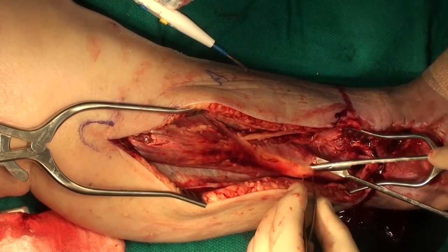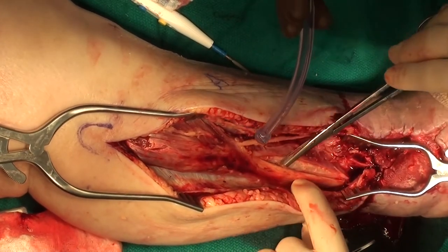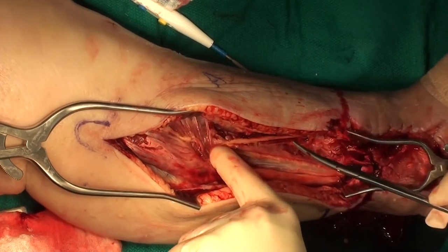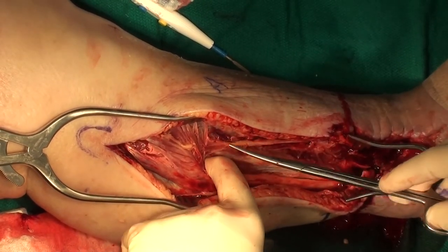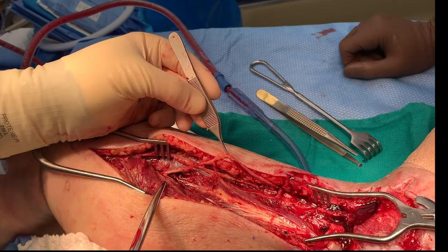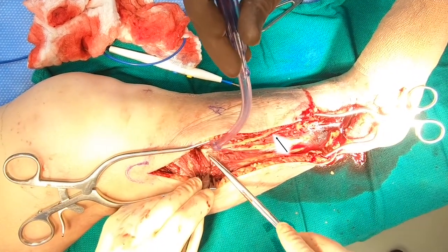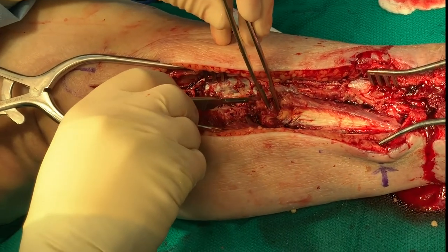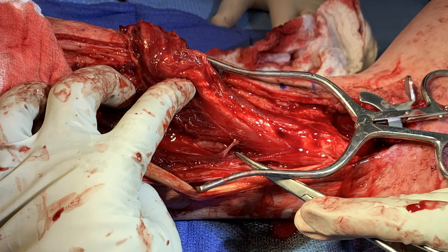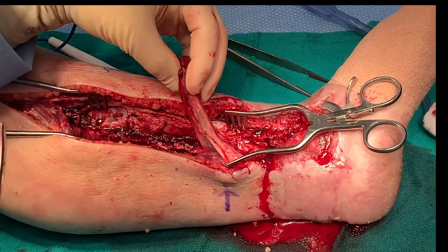We separate the peroneus longus from the underlying peroneus brevis with a combination of blunt and sharp dissection as needed. We can easily distinguish the two muscles distally in the more tendinous portions. Once the two muscles are identified, they separate fairly easily. At the proximal end of the lateral compartment, we identify the motor branch to the peroneus brevis as it branches off of the common peroneal nerve. We section the motor branch, being careful not to injure the superficial peroneal nerve. Once the nerve is sectioned, the superficial peroneal branch is freed and protected as it runs anteriorly in the lateral compartment. The peroneus brevis is then sharply elevated from the lateral border of the fibula from proximal to distal. As small perforators are encountered during the elevation of the muscle, they are cauterized or ligated. As few perforators as possible are ligated to allow mobilization of the peroneus brevis as needed depending on the distance to and location of the recipient site.